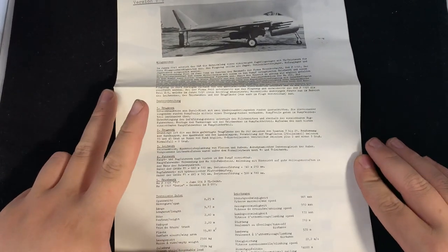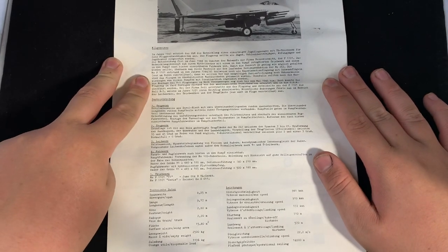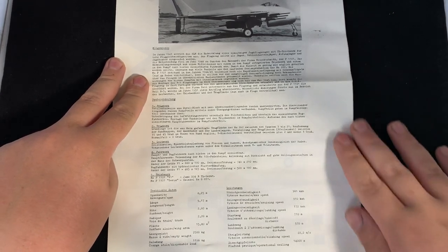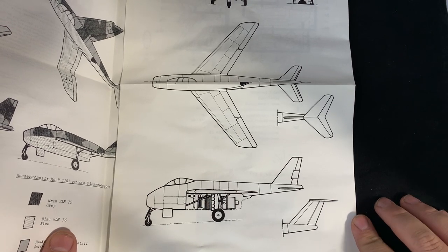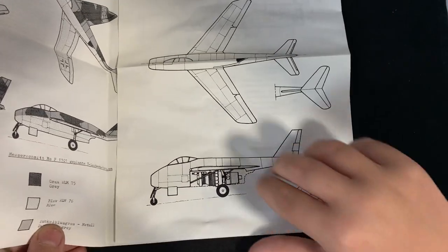Now we'll cover the instruction booklet. It's all in German — I did forget to mention these kits were produced in Germany. There's a diagram which is quite cool and actually quite helpful, since I'm probably going to use this 1/72 scale diagram to plan out the colours and things. That is really helpful for what I'm going to do.